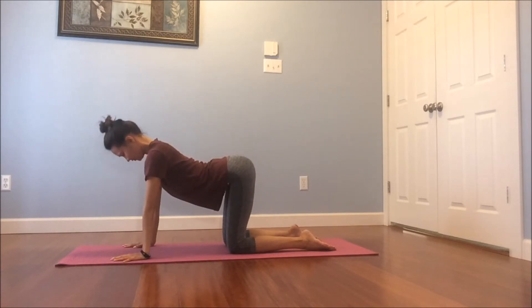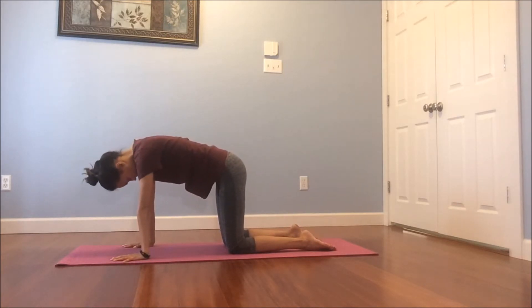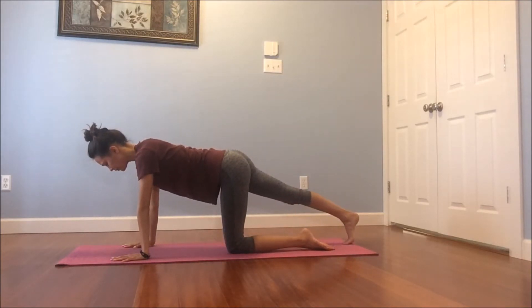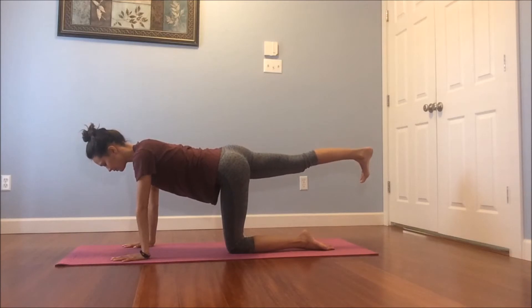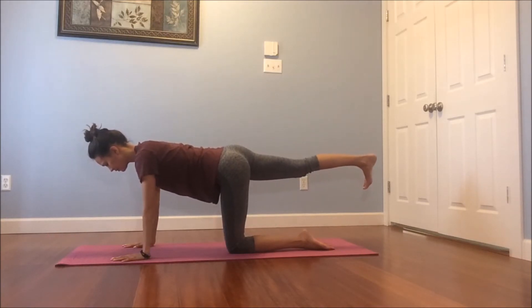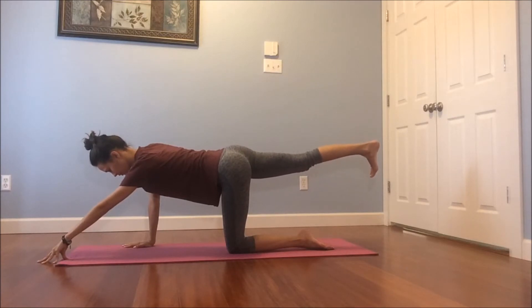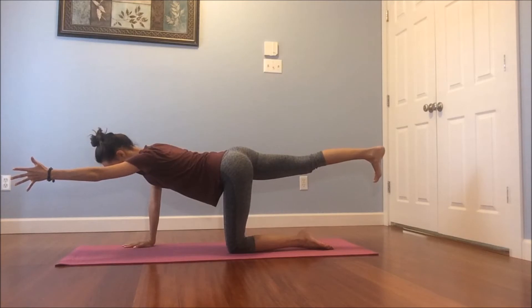One more like this — inhale, reach your heart forward. And then as you exhale, round the spine. Beautiful. Inhale, back to a neutral spine, squeezing your belly in and up. Extend your right leg back — you can keep your toes tucked underneath you on the floor, or maybe start to rise your right leg in line with your right hip. Again, squeezing in through the belly. If you want to add on, walk your left fingertips forward towards the top of your mat. You can keep them on the mat, or option to lift your left arm up in line with your left ear. Working on some stability and balance, squeezing in through the core. Reach out through the left hand, out through the right heel. Breathe.